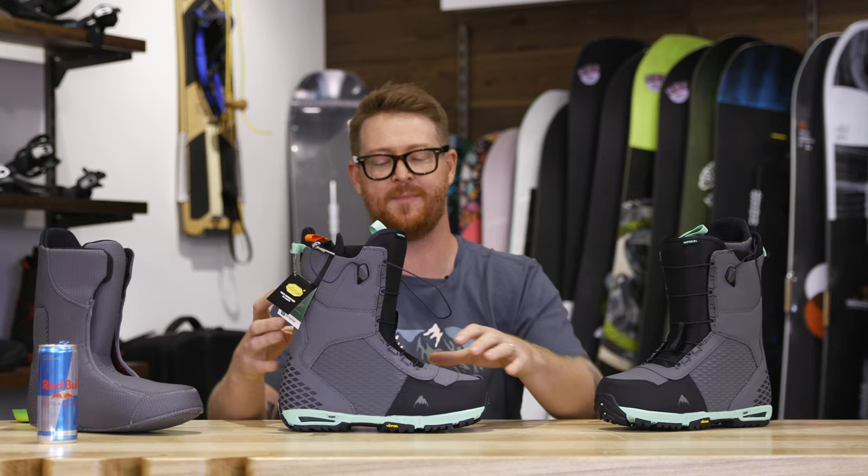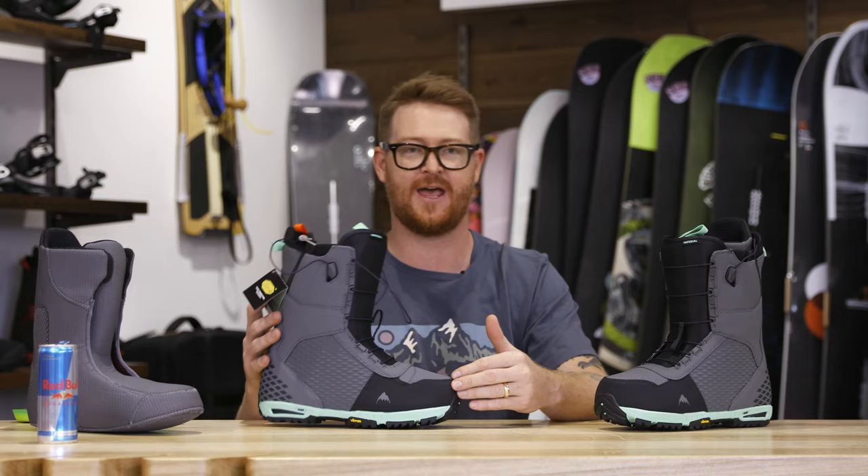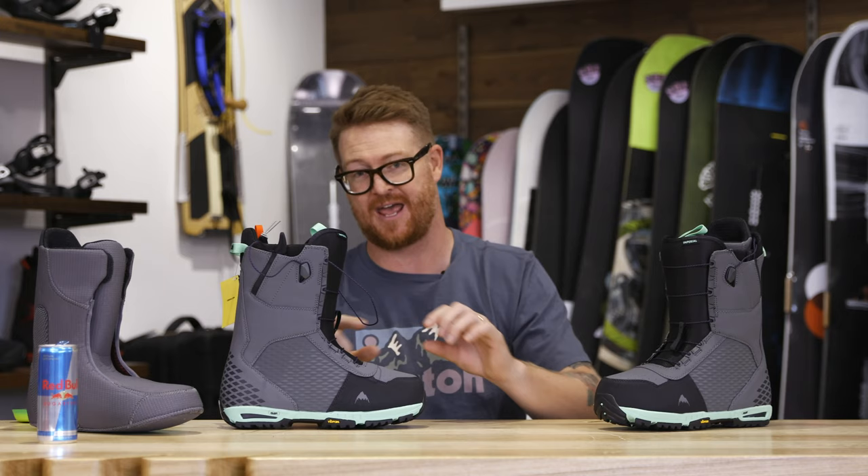Another cool thing about the Imperial is a firm flexing, power up 3D molded tongue with gussets. When you lean over the top of that toe side edge, your boots can react very quickly. Your foot rests upon this outsole, which stands out for two main reasons. It's an EST optimized outsole which isn't supposed to have any drop, and it gives you a better feel of the board while you're riding with EST style bindings.